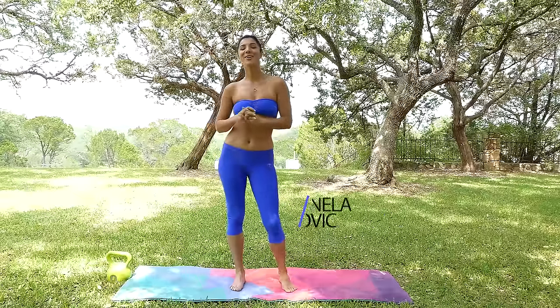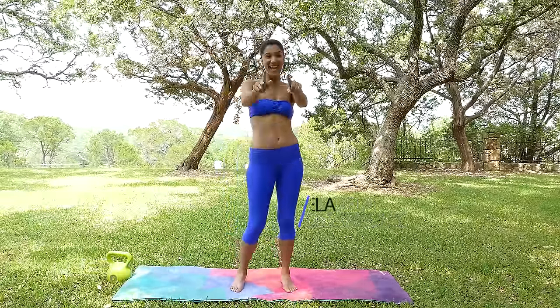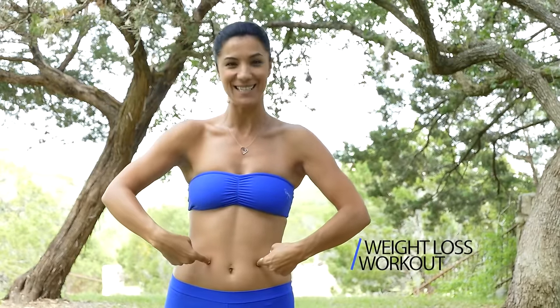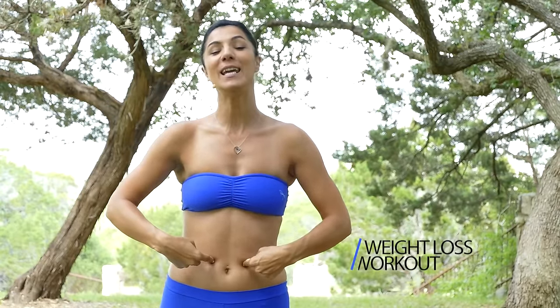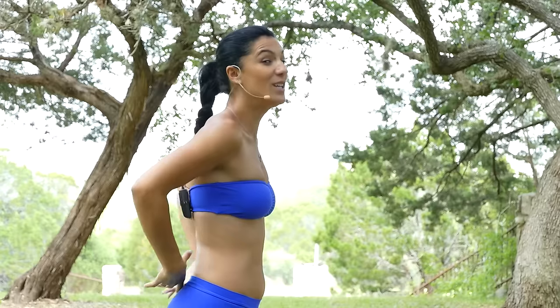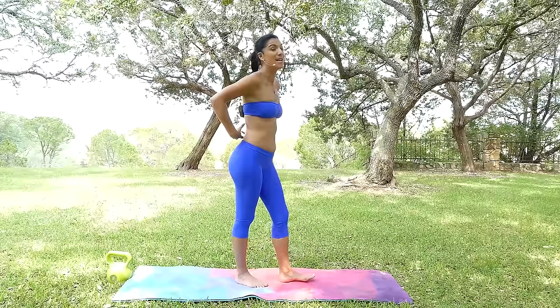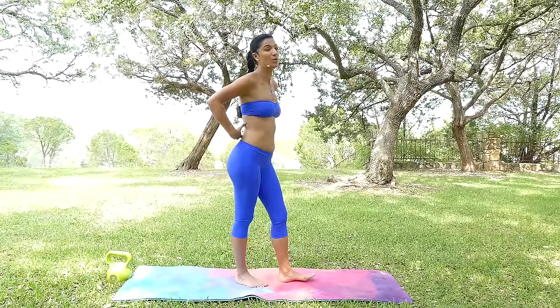Hello everyone and welcome to Psyche Truths — Nella here. So today we're gonna be bringing all our focus to the midsection. We're gonna be losing that stubborn belly fat, strengthening the midsection, and it's really gonna help to release a lot of tension from your lower back and build a lot of strength in your lower back.